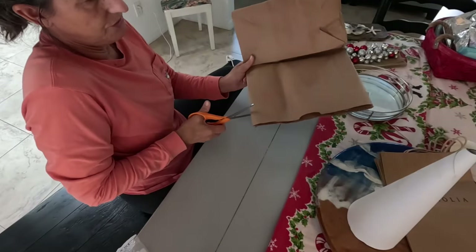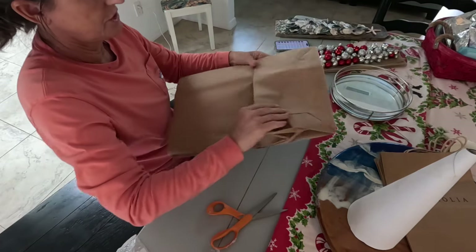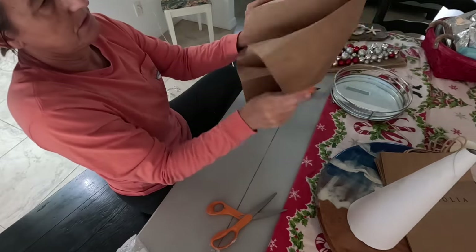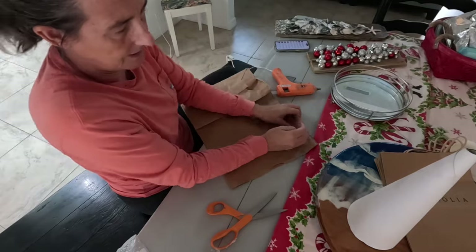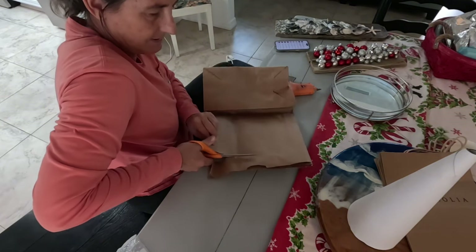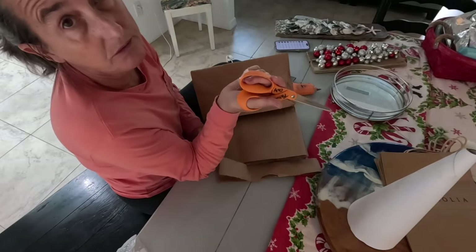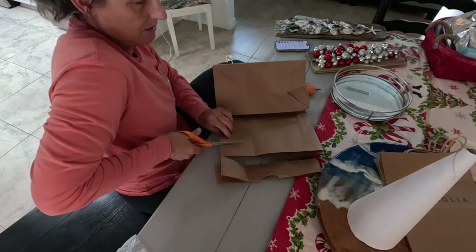So what I'm going to do is just cut this open. I'm going to use my scissors — I know these are fabric-only scissors, but I'm going to go ahead and use them for this paper anyway. I have to mark my scissors 'fabric only' so they don't disappear from my craft room, because they will.